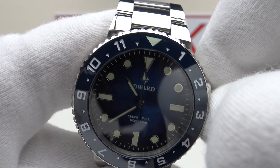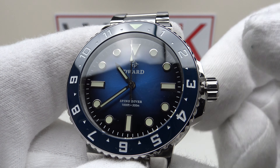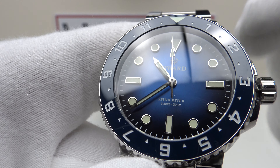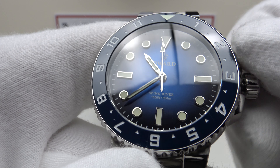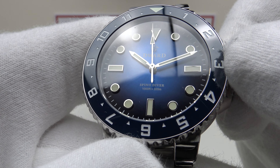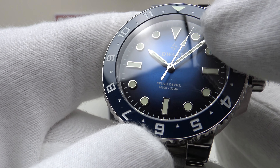This is powered by the Seiko VH31 quartz, so there's no phantom date setting position. Pulling out to the first click puts you in the time setting position. The movement hacks — one can stop the second hand dead to set the time precisely to the second. Absolutely silky smooth both clockwise and anti-clockwise, no back play whatsoever. Pushing it back in restarts the movement.